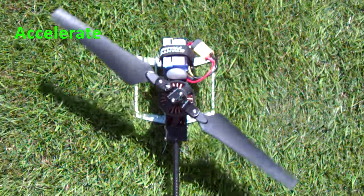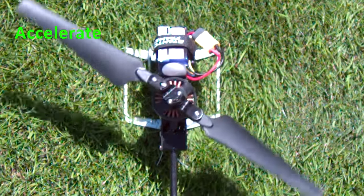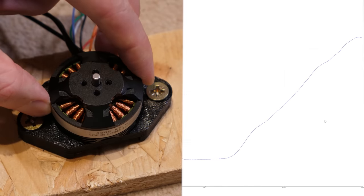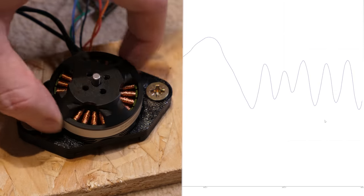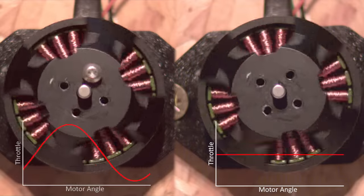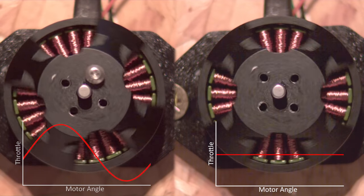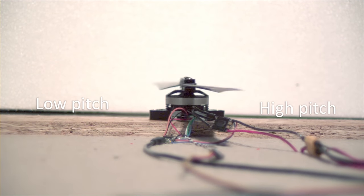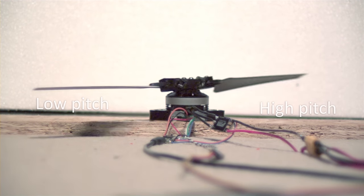The way we achieve this motor control is by measuring the motor angle with a magnetic encoder attached to the bottom of the motor shaft. Then with a bit of code, we can multiply the desired pitch input by the sine of the motor angle, which applies a sine wave to the throttle output. And with the rotor head attached, it's clear that the blade pitch is greater on one side than the other.